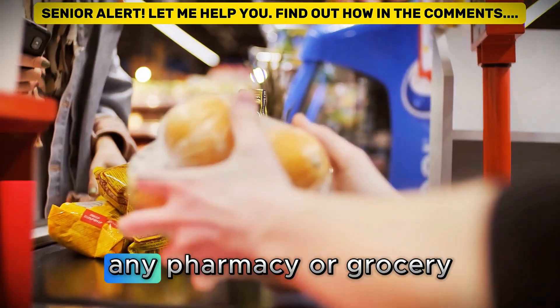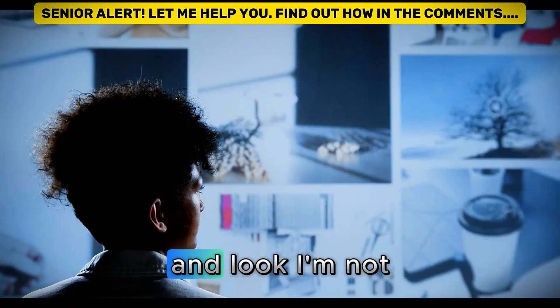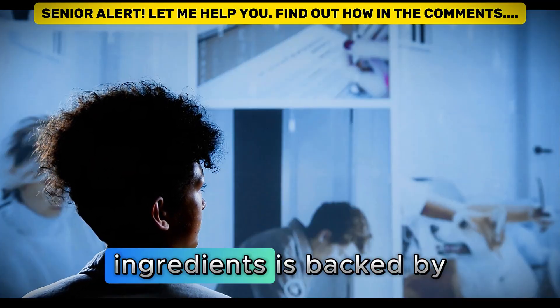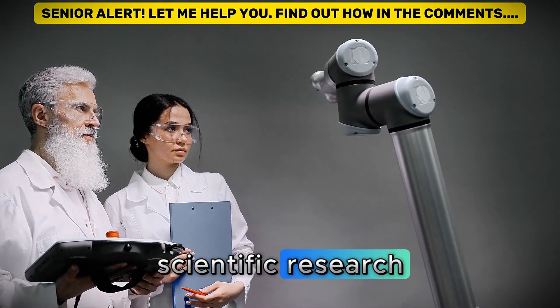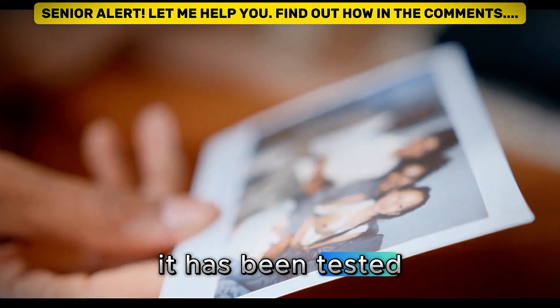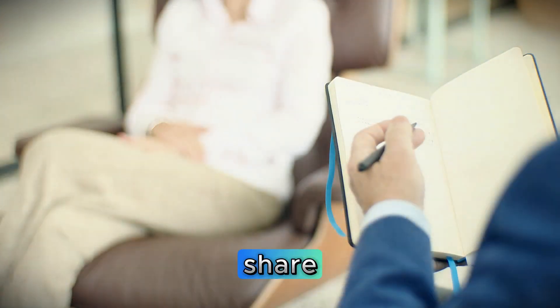These are things you can find at any pharmacy or grocery store for just a few dollars a month. I'm not talking about some internet fad. Every one of these ingredients is backed by solid scientific research done specifically with people in our age group. It has been tested on hundreds of patients, and the results you'll see from the stories I'm about to share.